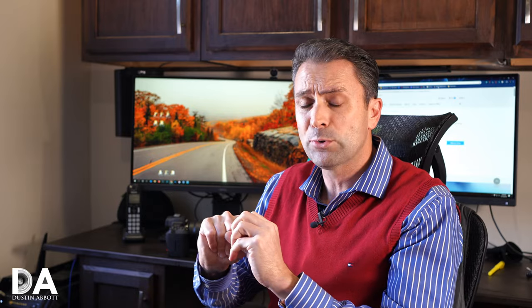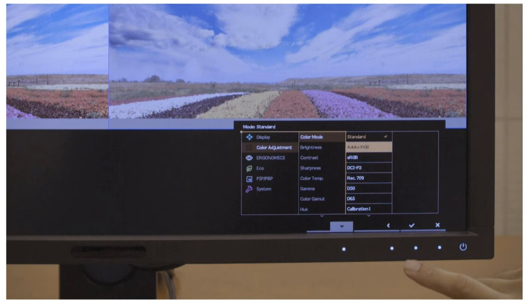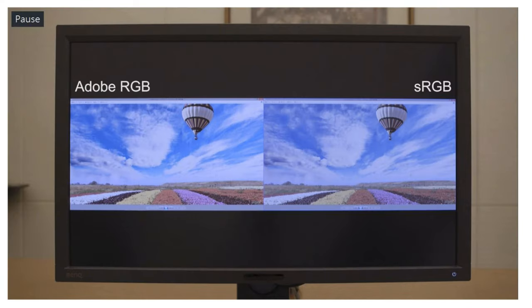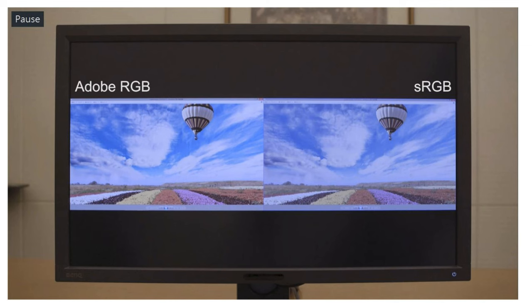Another feature when connecting multiple cables is something called Gamut Duo, where you can run two cables in and do a picture-by-picture mode — running two different color spaces simultaneously on the same monitor. For example, you could be working in the Adobe RGB space for master edits while also seeing how it's going to look in sRGB for internet viewing. You can run both those color spaces side by side, which can certainly be very useful.